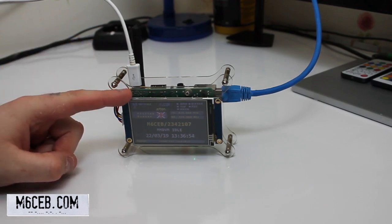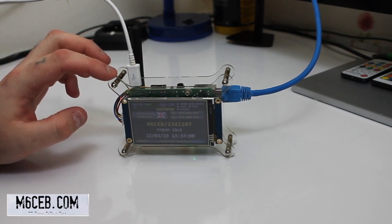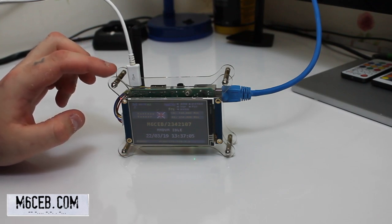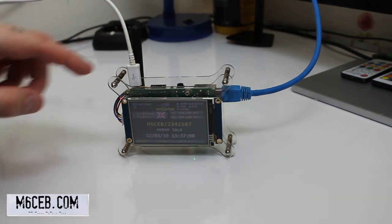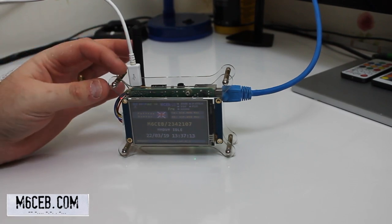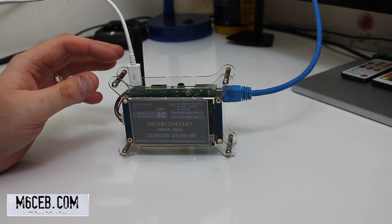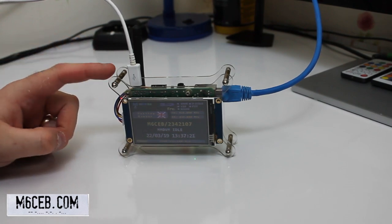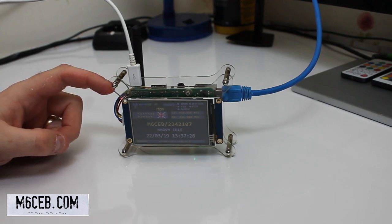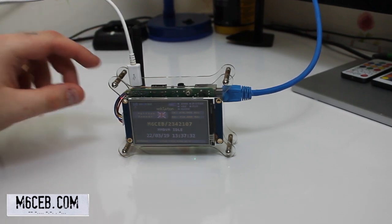You don't even need the screen — the screen's an option. You basically log into this via another computer, since it's on the same network as your house Wi-Fi or internet. You use an IP address and log into the hotspot. So you don't even need the screen — that's just a good point to make. There are loads of different cases on eBay you can use.